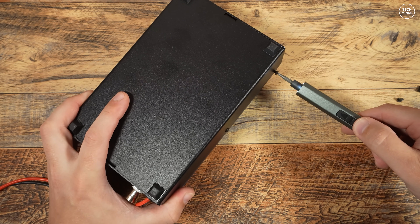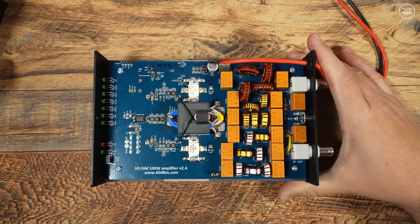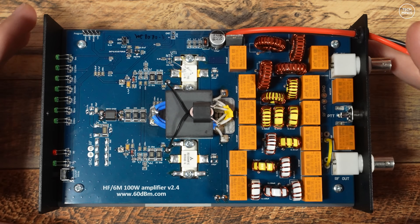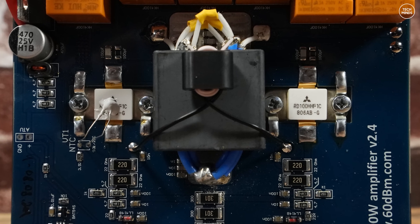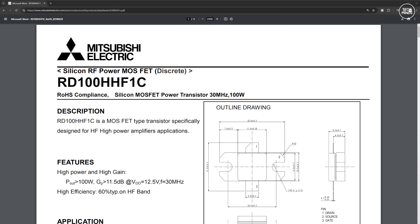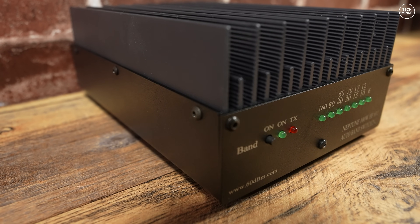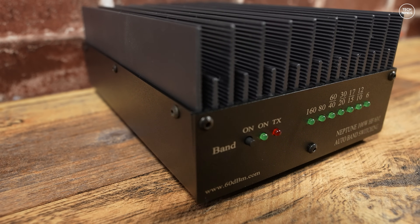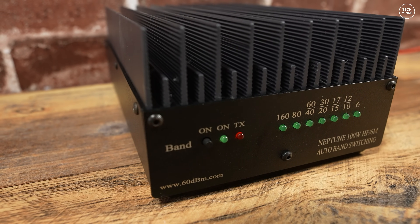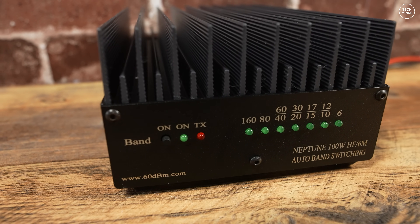To access the amp's internals, remove eight screws and the bottom casing lifts off. On the right side is an array of relays that switch in and out various filters depending on the selected band. In the center are two RF transistors — Mitsubishi RD100HHF1C MOSFET transistors, rated at 100 watts each up to 30 MHz. Before ordering, I'd read reviews about issues with auto band switching and PTT on SSB, but in this latest version those issues appear to have been rectified — I experienced no problems across multiple bands and multiple QSOs.